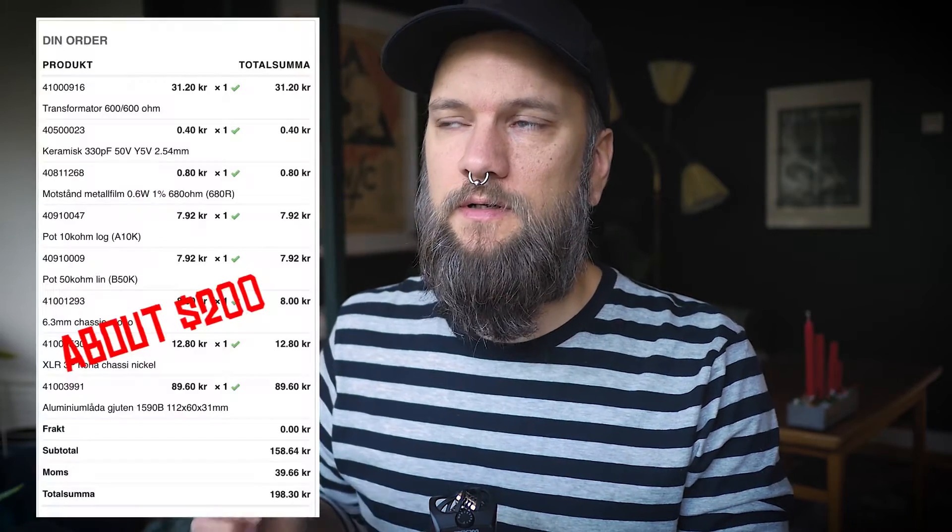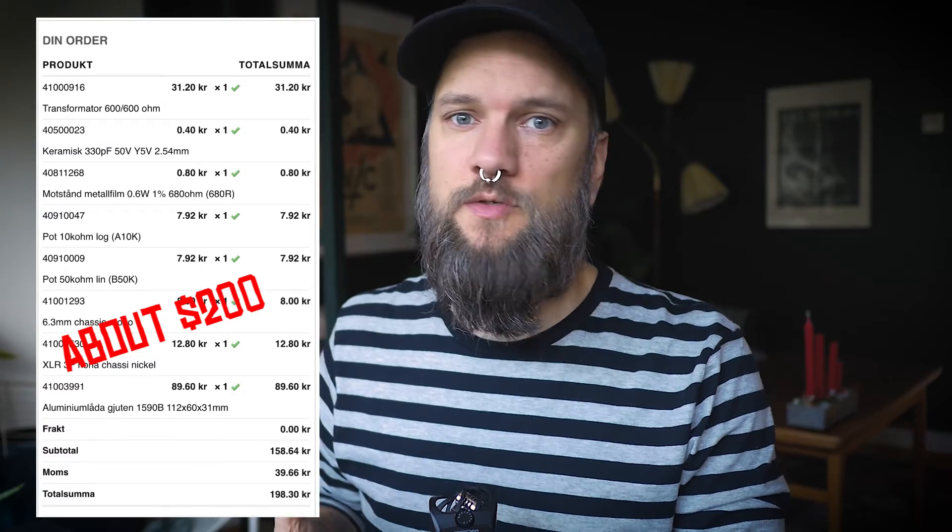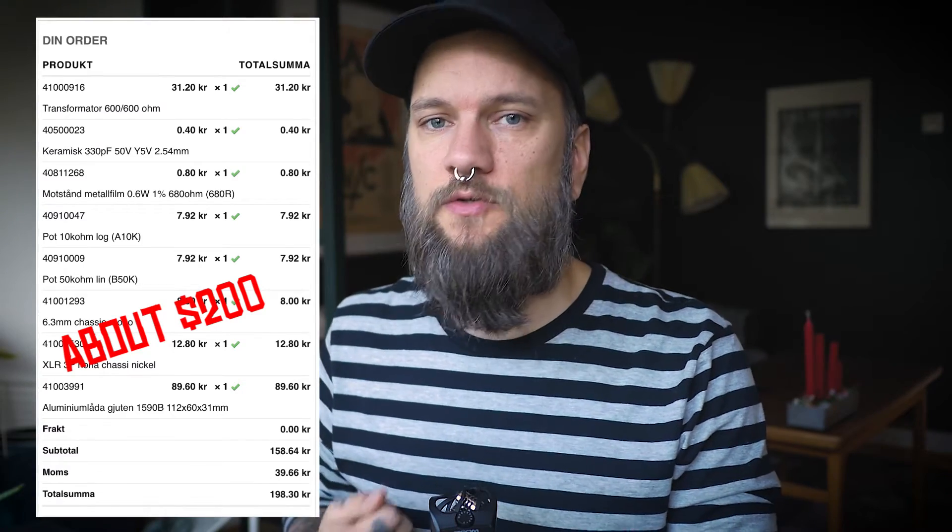There are a bunch of commercially available re-amp boxes, usually really expensive, at least compared to what we're gonna do today. There's also a lot of really good DIY solutions — for example, DIYRecordingEquipment.com. They have a really good kit with easy instructions and everything, and it's not too expensive either. If you want to make it easy for yourself you can check that out. But in this video today I'm gonna try to build it even cheaper, with a really cheap transformer and parts that you should be able to find in your local electronics shop.